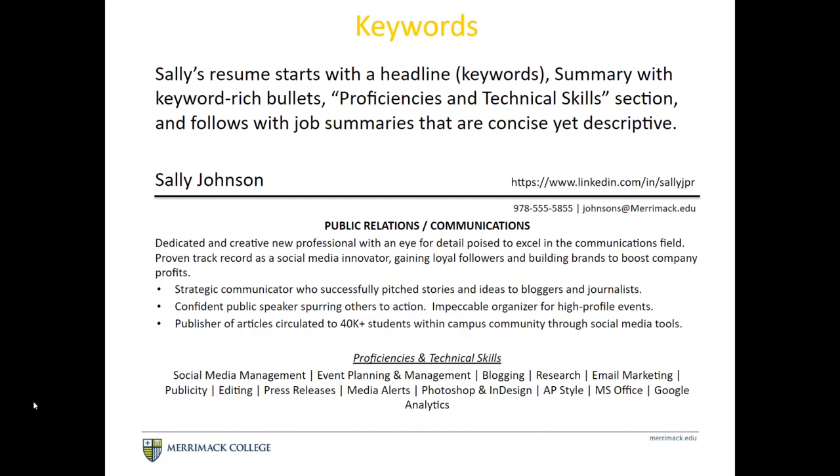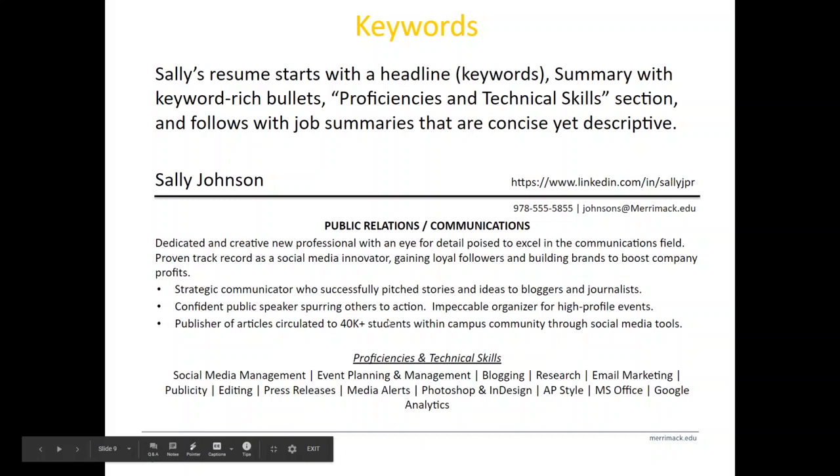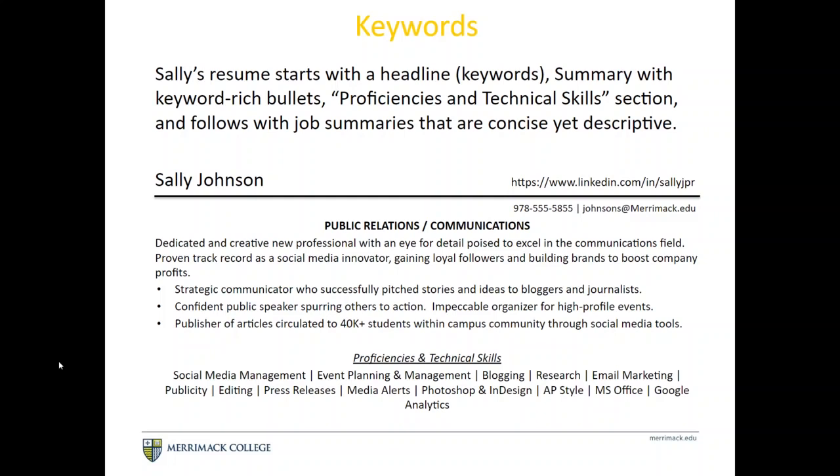Looking at this example, you can see the student has integrated a summary section with keywords. She's also broken out her proficiencies and technical skills into ones more specific to the industry — some are tech-specific like Photoshop and InDesign, while others are industry-specific like event planning and blogging. You can also see her LinkedIn URL is clean with no excess letters or numbers, making it easy for a recruiter.